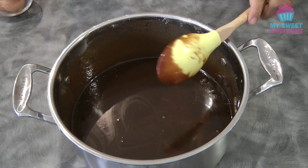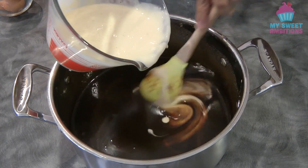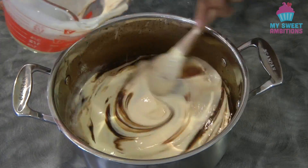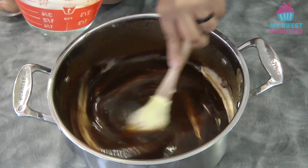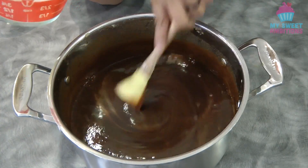We will let this cool down for about five minutes. After five minutes, we're gonna add the sour cream and egg mixture and give it a mix.